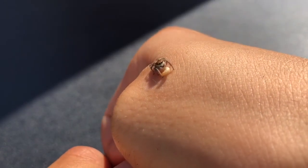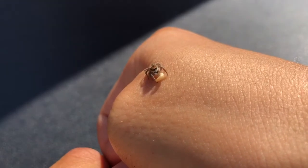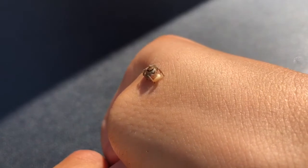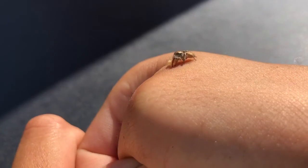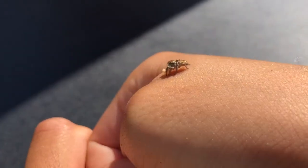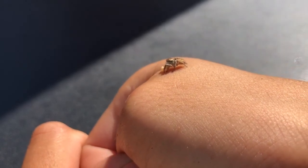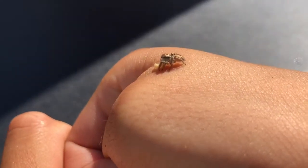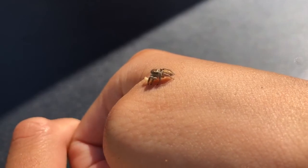Your jumping spider is going to be aware of basically everything going on around it — your face, that your hands are living things, and anything that happens near it. Handling is a bit risky because jumpers are small and they can easily get squished or lost. So it's a good idea to take precautions and spend a lot of time handling so that they get used to it and won't be as likely to bolt.